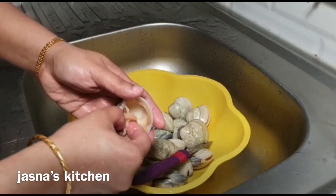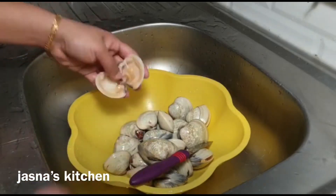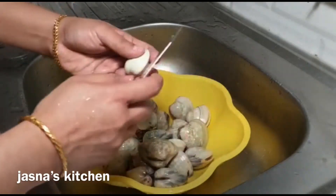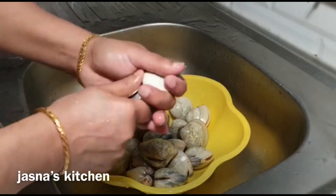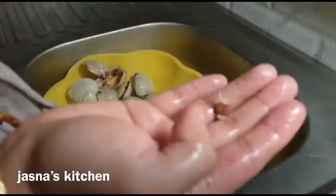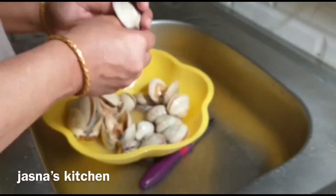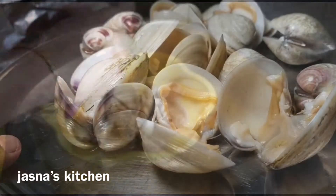Now we'll pour it on the bowl with a paste. While we're still going to do this, we'll put it on the bowl. Let's make more of it on the bowl. We are cleaning the chip here.